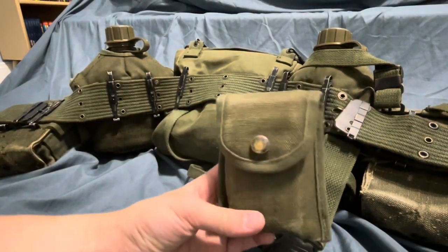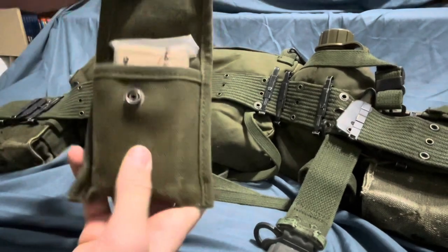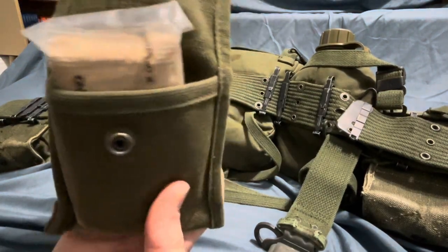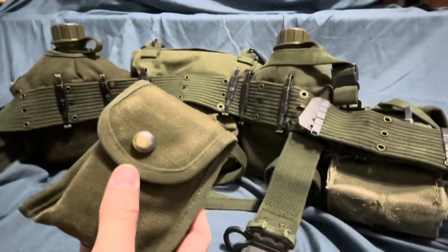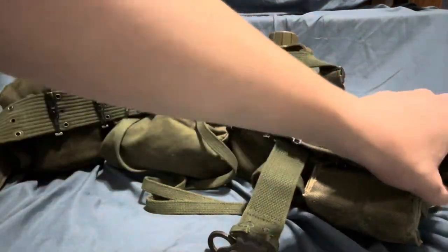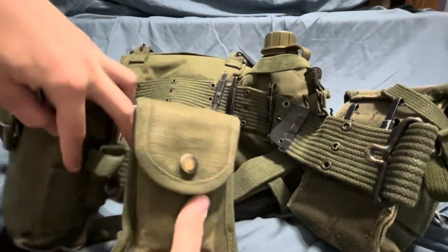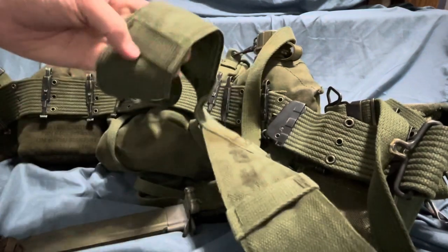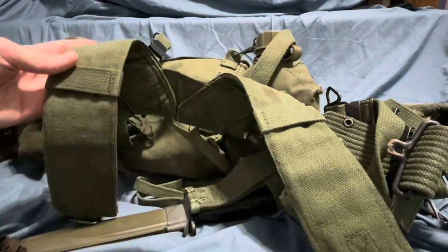One more thing — a lensatic compass or bandage first aid pouch. This is a second pattern because it has the eyelet; first patterns won't have this eyelet at all. I've just got a bandage in there right now. Looking in the manuals, there are two places you can put this, but if you're in the field or looking at pictures, there's a third place that's pretty common. The manual says put it on the right or left side, but that won't really leave any room for grenades. What you see commonly is guys putting it on one of the two suspender straps. You've got to make sure to put it on your non-firing shoulder because you don't want anything in your way when you go to fire — that could get you killed.